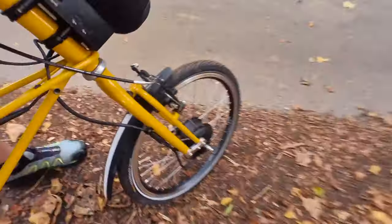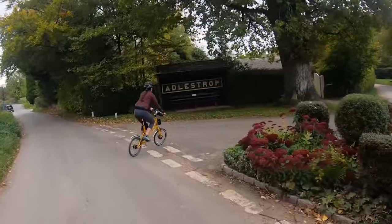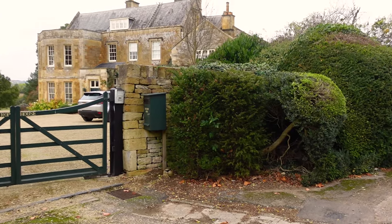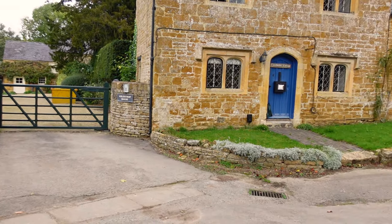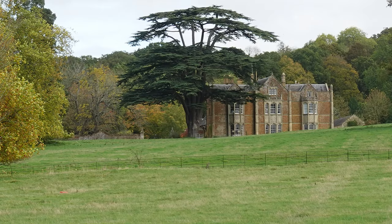Pretty rough on a Brompton, but pretty nice with my suspension. A little tidbit for all you Jane Austen fans — she visited this place, Adlestrop, a few times when her uncle was rector here, and it's thought that Adlestrop House and Park are the inspiration for Mansfield Park. We're going to ride through on another single track.